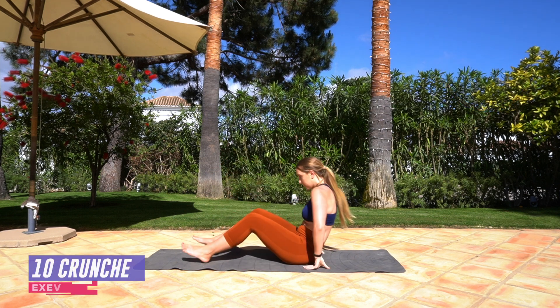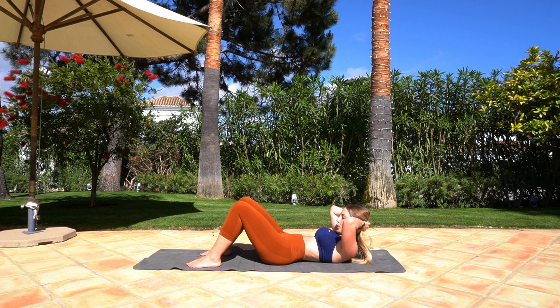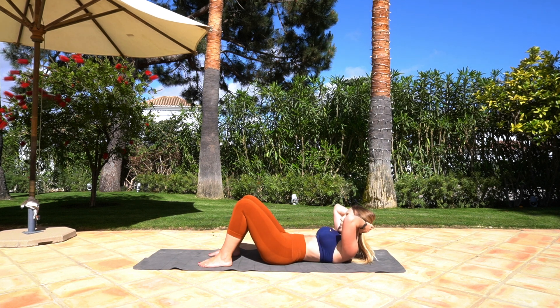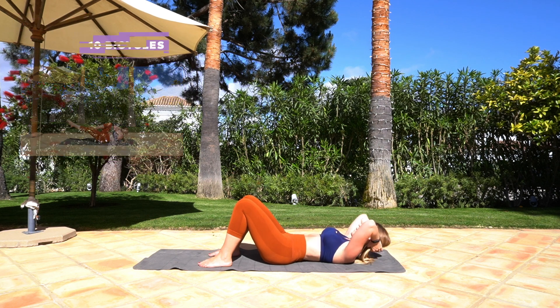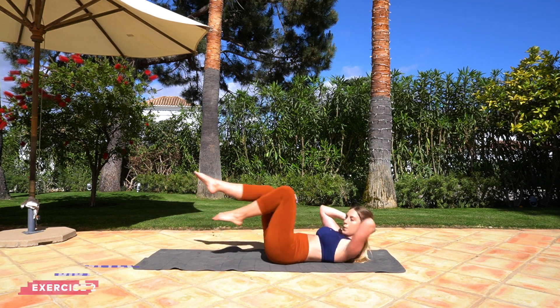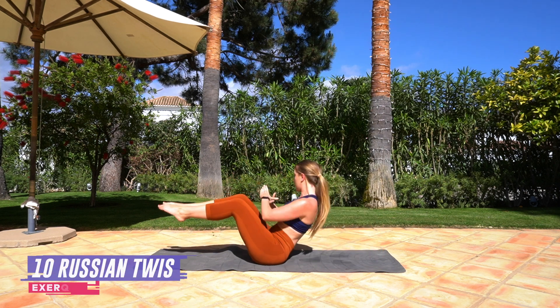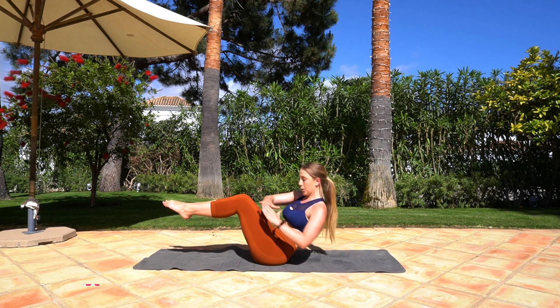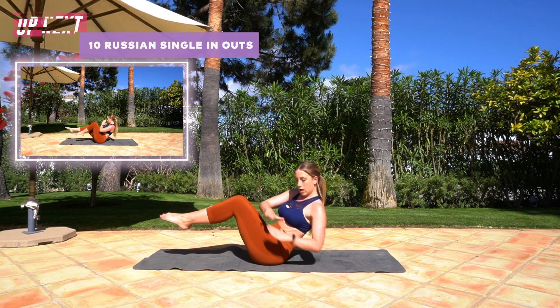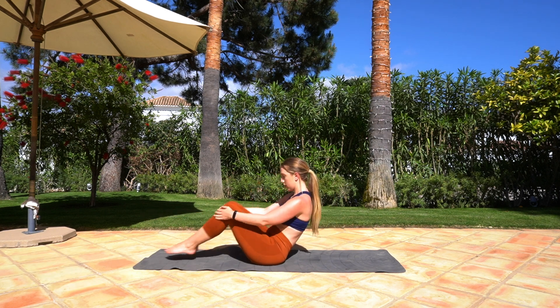Okay guys! For the final part we're going into some ab movements. To begin, we'll do 10 crunches — contract the abs, up and down. Next, go into bicycles — make sure you're bringing that knee to the elbow, core contracted. Excellent! Roll up into a boat pose and let's go into some Russian twists. Then keeping in that position, kick those legs in and out. Well done guys!